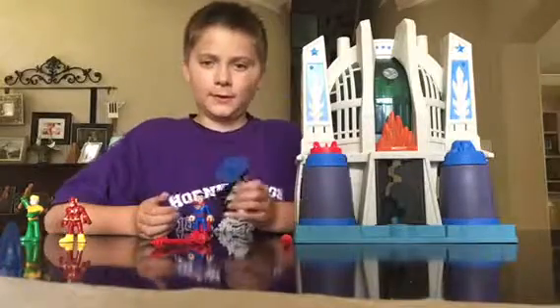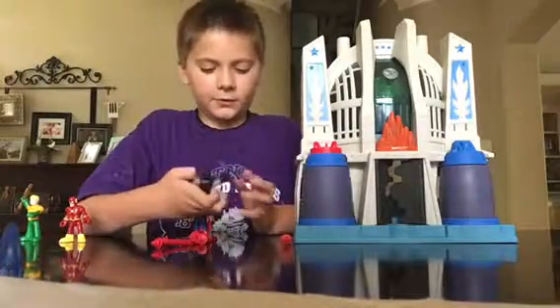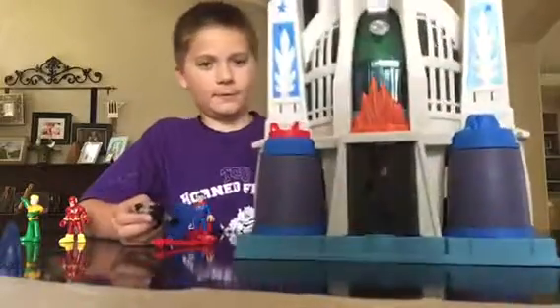Hello everyone, Grant here. Today I have the Hall of Justice set. Here it is. It's really cool.